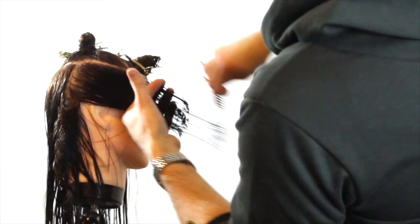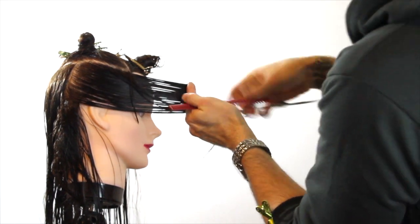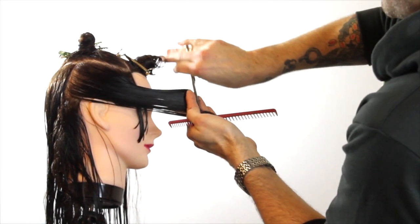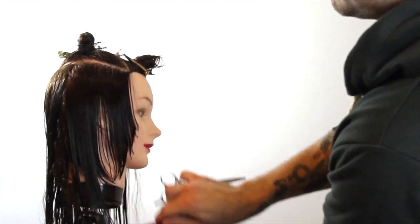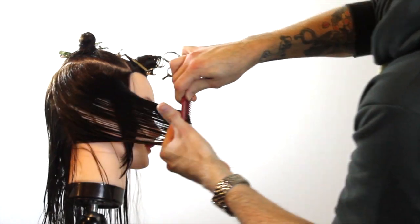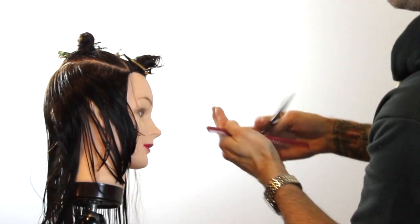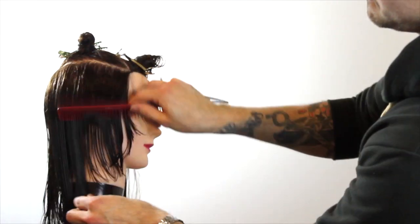I'm going to work my way all the way to the back of the head until I run out of hair, just connecting it using a stationary guide right at the front of the head, combing all that hair through and cutting that line.